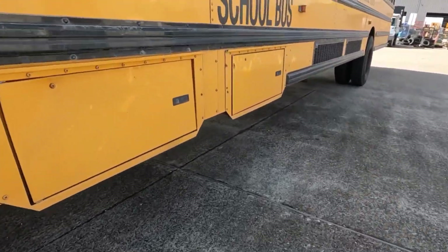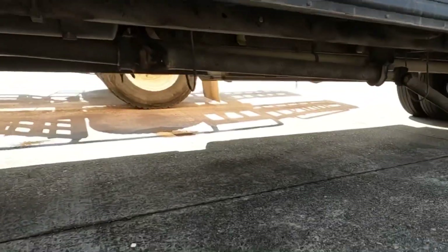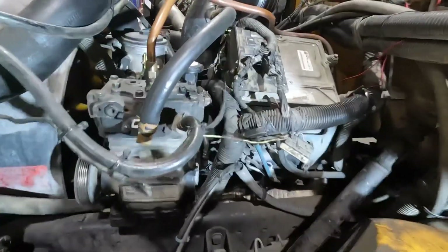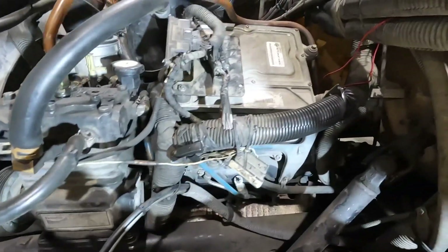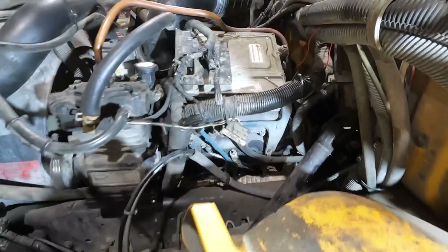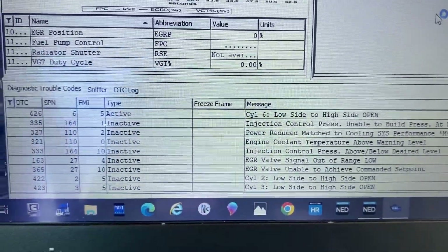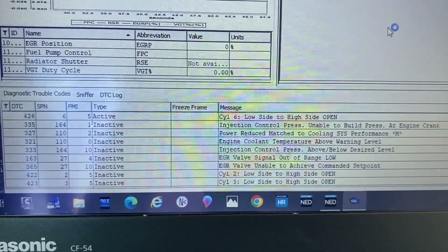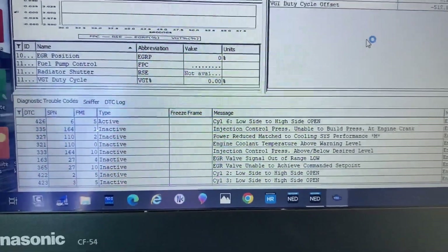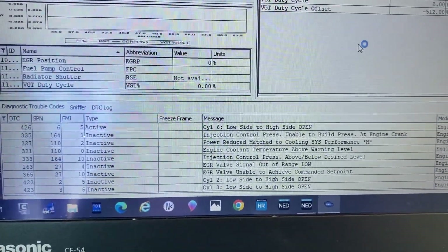Today we are working on a 2005 International school bus that was towed in. It has a PowerStroke 6.0 engine — also called the VT365 — with a crank no-start issue. The fault code we are dealing with is SPN 164 FMI 1: ICP unable to build pressure on engine crank. That's what we're focusing on in this video. I'm going to crank on it so you can see what it's doing.